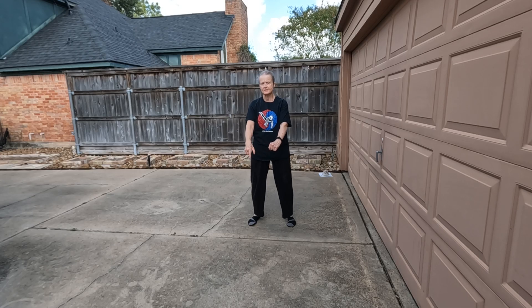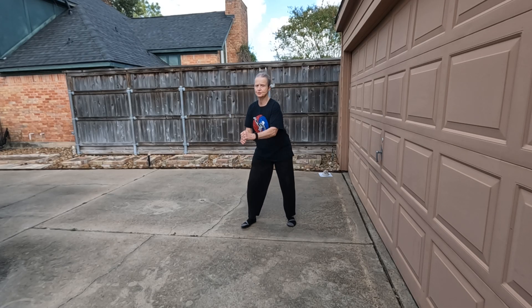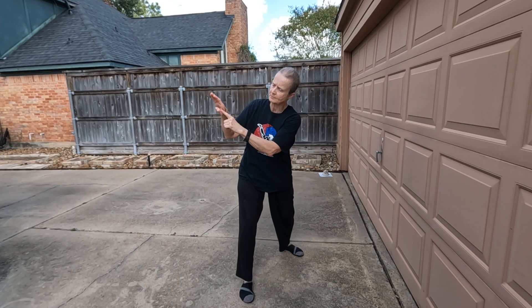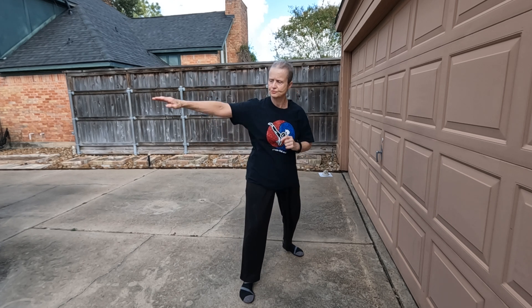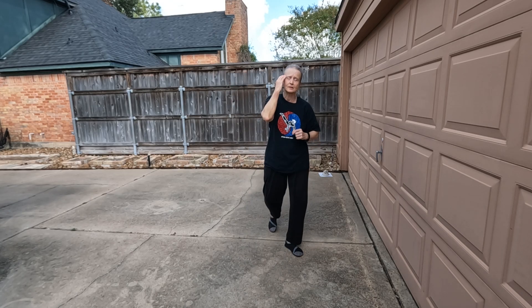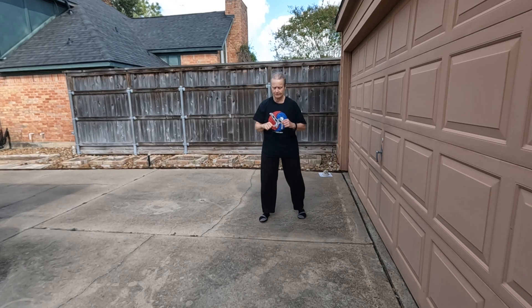Eight: inside out crescent kick to block the punch, then roundhouse kick and ridge hand. Kiya! For the ridge hand, you keep your thumb tucked and you're hitting with the bony part of your hand. Not straight — keep a little curve in it when you're hitting. You're usually hitting to the temple, the neck, or the head somewhere in that area.